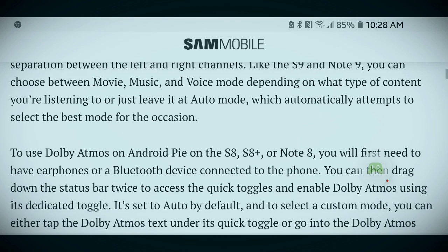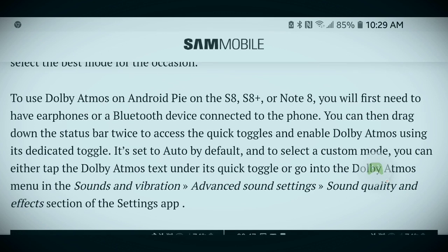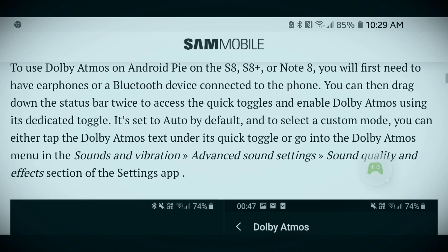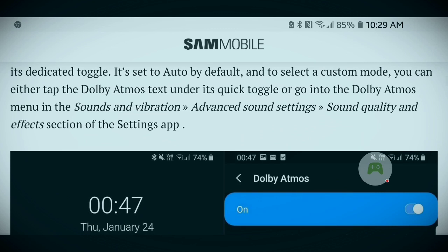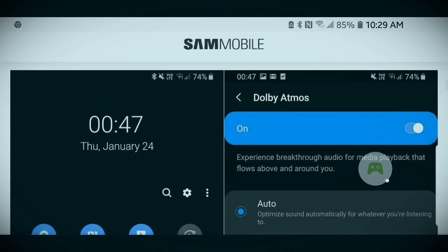To use Dolby Atmos on Android Pie on the S8, S8 Plus, or Note 8, you will first need to have earphones or a Bluetooth device connected to the phone. You can then drag down the status bar twice to access the quick toggles and enable Dolby Atmos using its dedicated toggle. It's set to auto by default. To select a custom mode, you can either tap the Dolby Atmos text under its quick toggle, or go into the Dolby Atmos menu in the Sounds and Vibrations advanced sound settings, under Sound Quality and Effects in the Settings page.